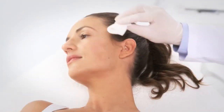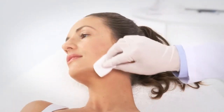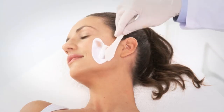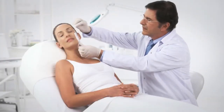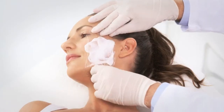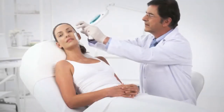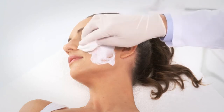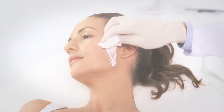Before treatment, wash and dry the treated areas to remove lotion and makeup. Clean the skin with alcohol and apply the anesthetic cream such as Emla for 30 to 40 minutes. We recommend covering the area treated with Emla with plastic wrap. Before starting the treatment, clean the Emla residues gently with 70% alcohol. Do not over-dry the skin.